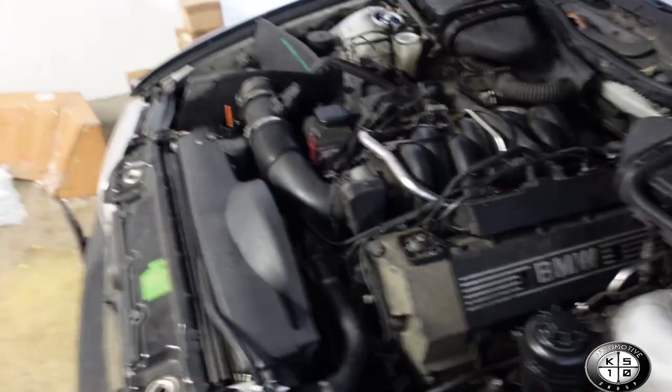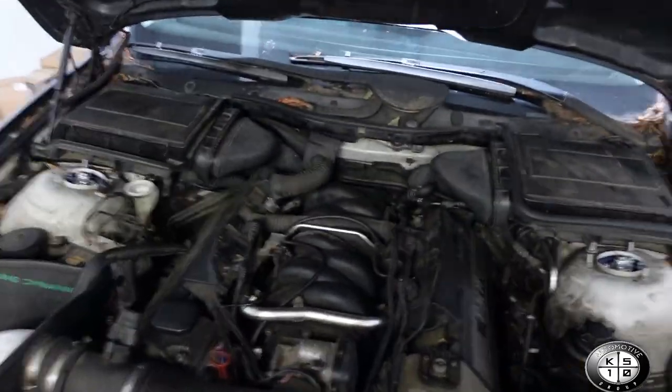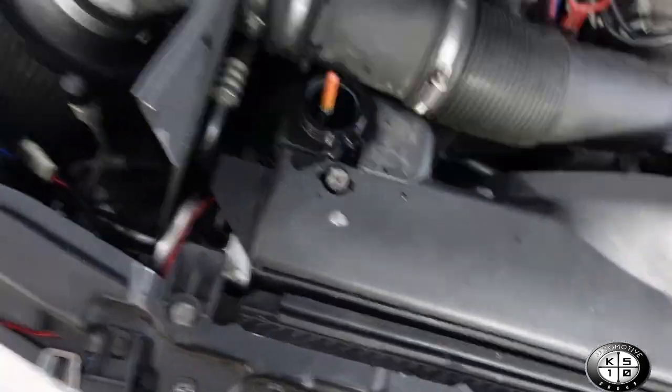Everything is situated, everything is plugged in and ready to go, cooling is filled. We do need to bleed it out, so I'm going to crank it up right now. We're about to check it out and make sure all this work wasn't done in vain.